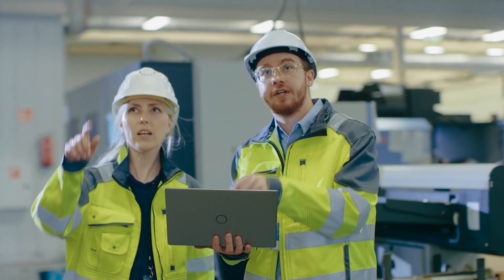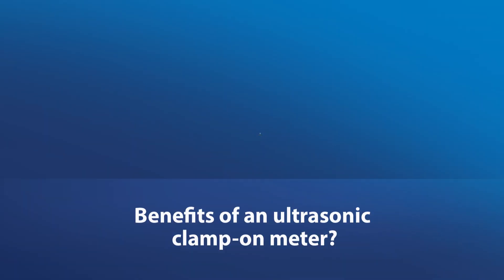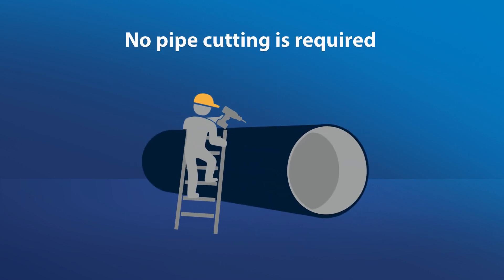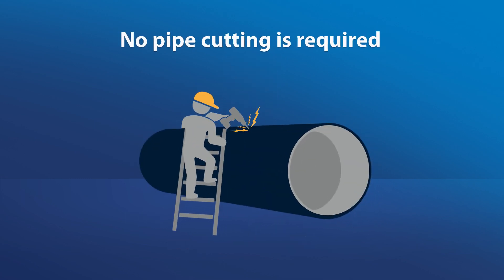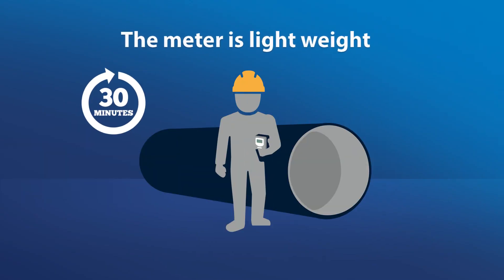Why choose a clamp-on ultrasonic over an insertion mag meter for your operation? Let's start with the benefits of an ultrasonic clamp-on meter. No pipe cutting is required, which means you do not need to shut down your process for the installation. The meter is lightweight, and a single person can install and set up the meter in 30 minutes.